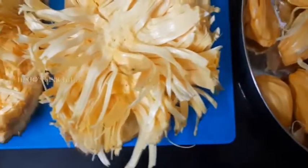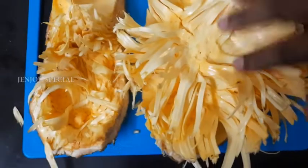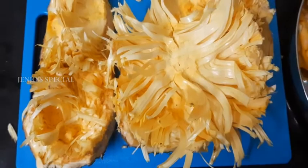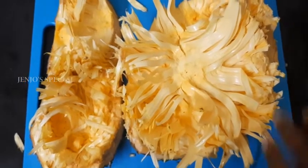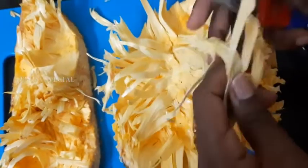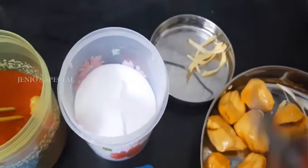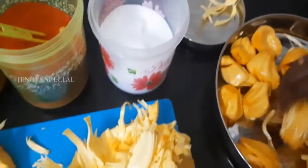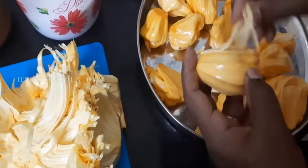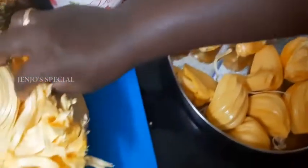We have to cut the jackfruit rags and cut the jackfruit. How do we cut the jackfruit rags? It's easy to cut the jackfruit rags. We will take the jackfruit rags. If you want to cut the jackfruit rags, now look at what we are going to do as a base.